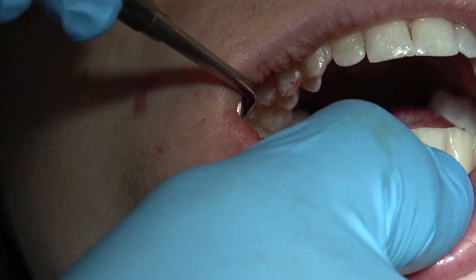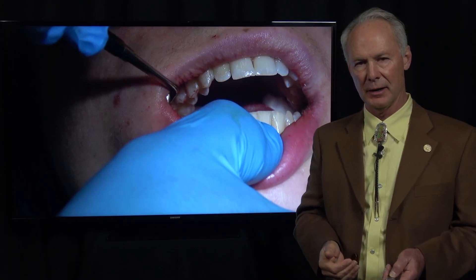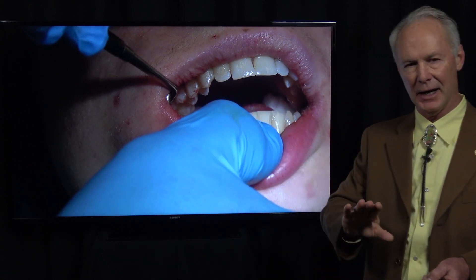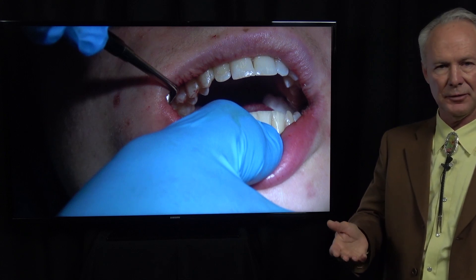Have the patient bite down on two folded two-by-two squares on each side and give nice tight pressure. Post-op instructions: have them go home — they've been sedated — and lay down with their head elevated, because if there's any bleeding you don't want it going to the back of the mouth. Change the gauze about every 45 minutes. Since we've sutured it tight, they really shouldn't have much bleeding. Be sure you suture it nice and tight. They'll probably change gauze two to three times.